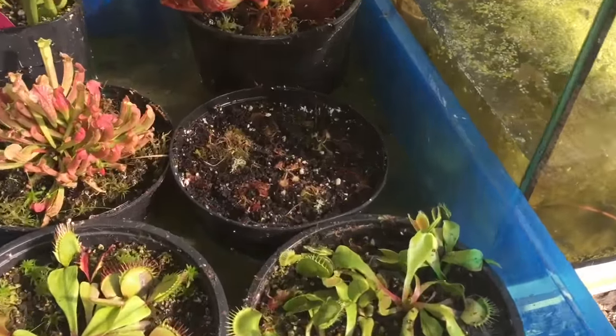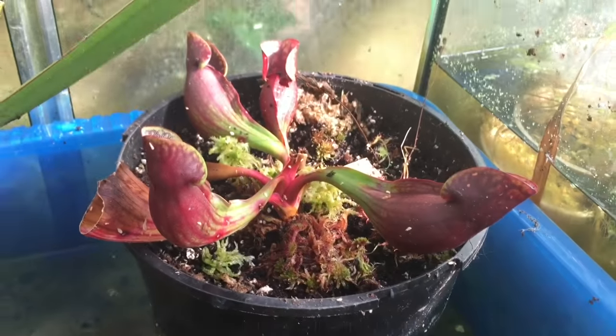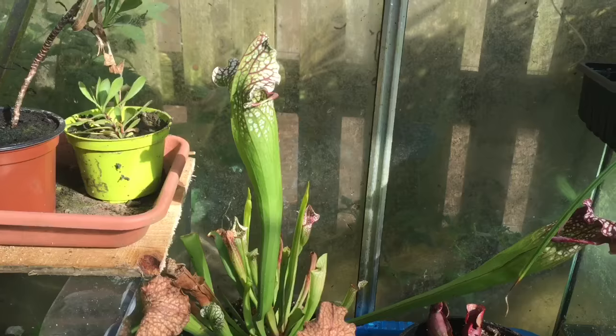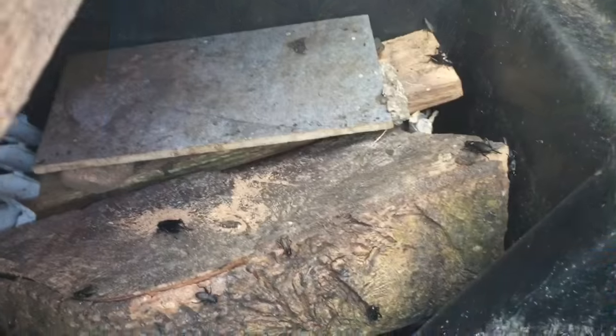This is my carnivorous plant collection. Just some sundews. That's a Sarracenia purpurea. That's Sarracenia leucophylla. And these are my Venus flytraps.